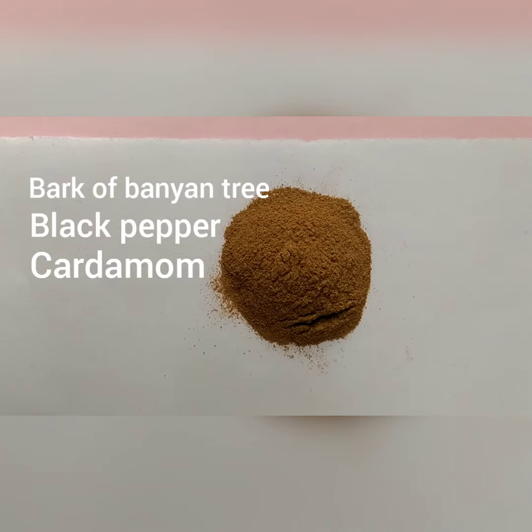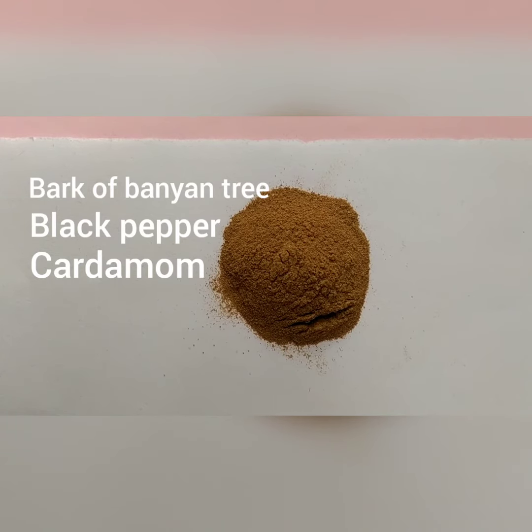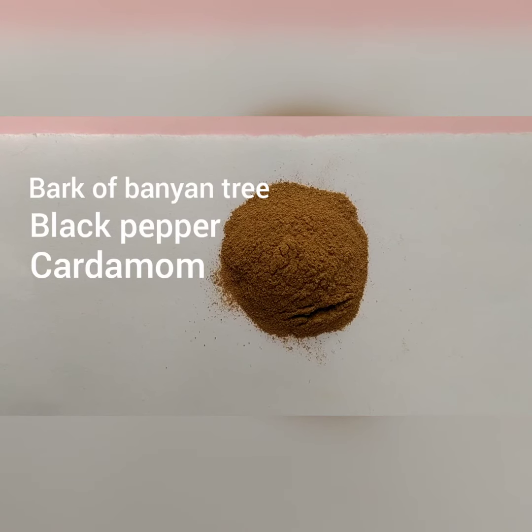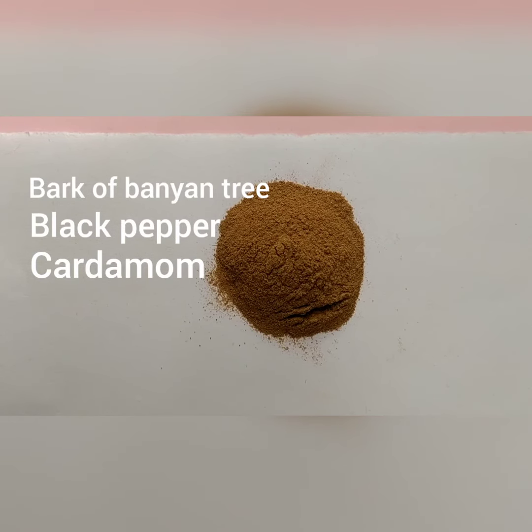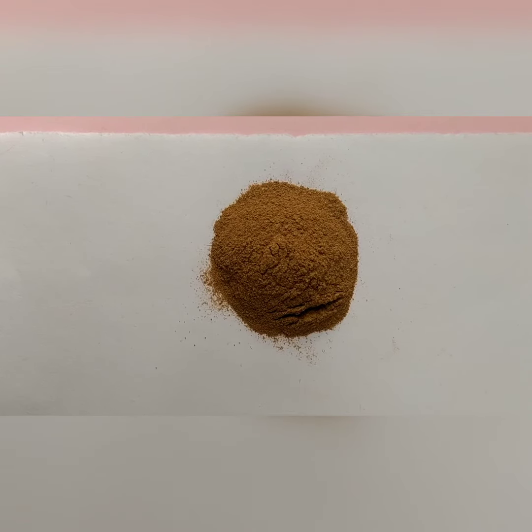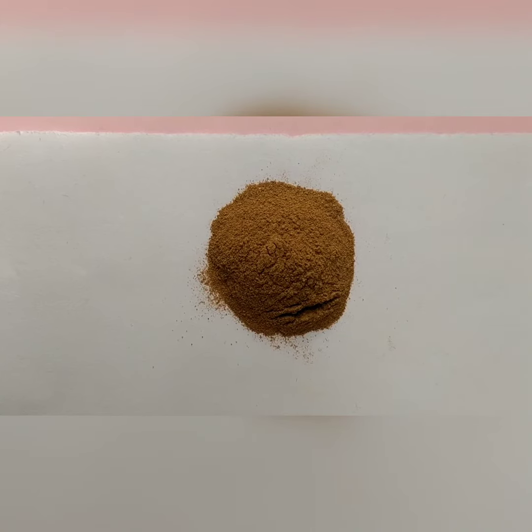This is the brushing powder that we made. It has bark of banyan tree, black pepper powder, and cardamom. We take all these powders and combine them well to get this powder. This powder reduces toothache and strengthens the gums.